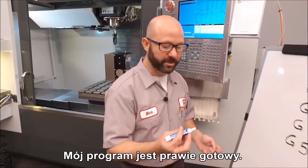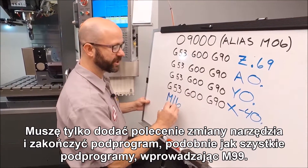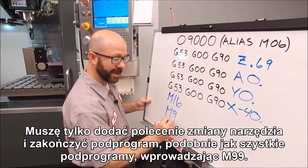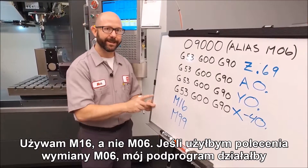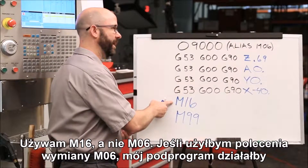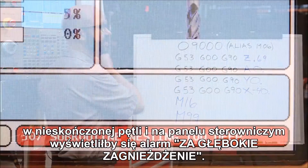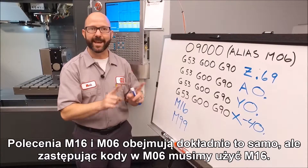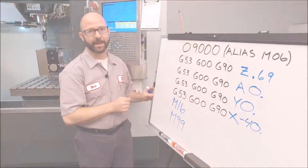Our program is almost finished. We just need to add a tool change command and finish our subprogram like all subprograms with an M99. We use an M16, not an M6. Had we used an M6 tool change command, our subprogram would have looped forever and given us a nesting-two-deep alarm at the control. M16 and M6 do the exact same thing, but we must use M16 when aliasing an M6 command.